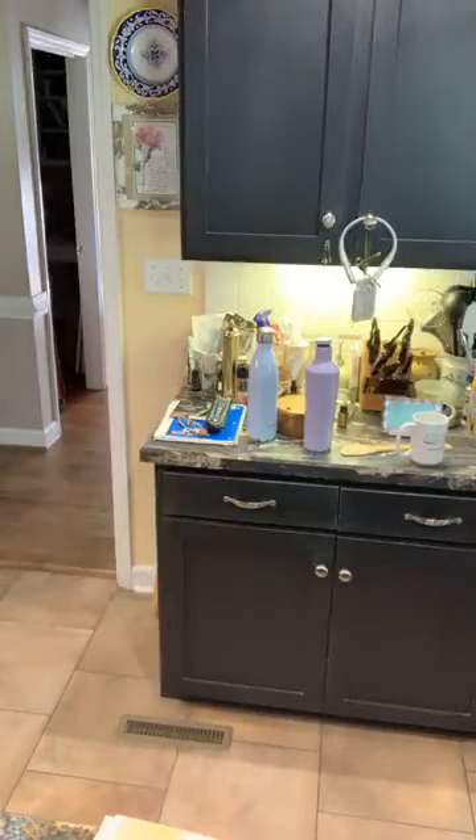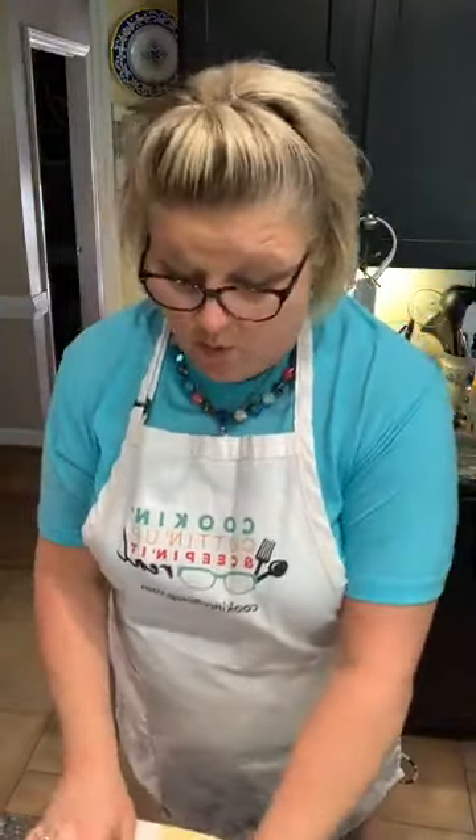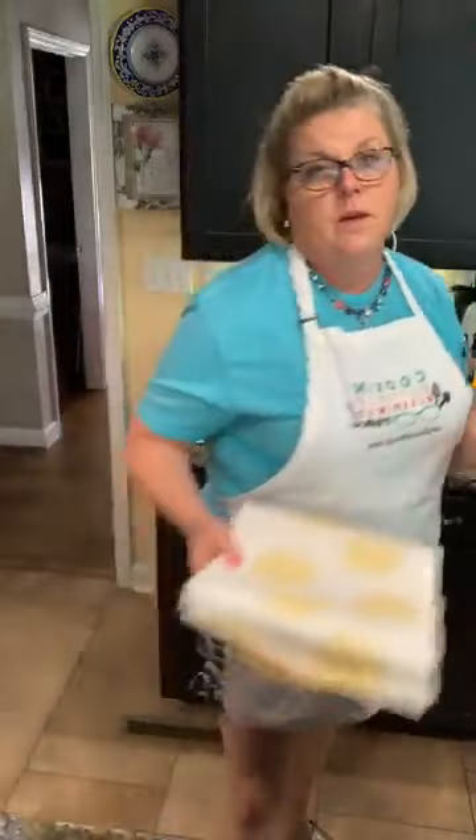I'm going to show y'all how I do my pimento cheese. I'm not going to write it down, so if you love pimento cheese and want to write it down, grab you a pen, pencil, or you can watch this back. That's the other nice thing about it.